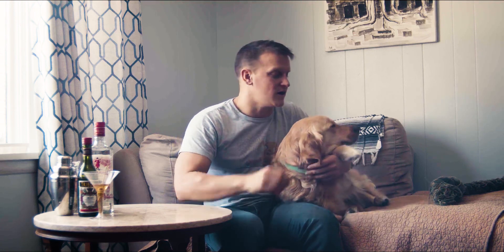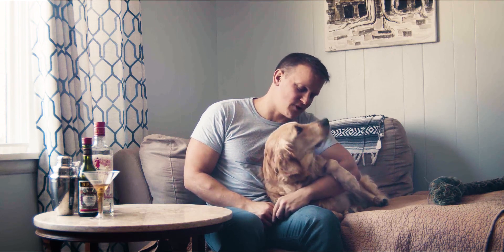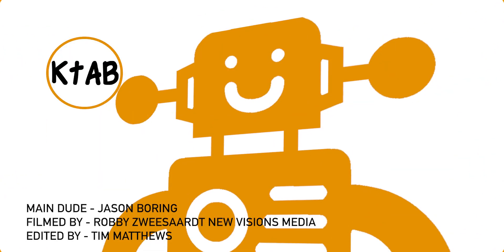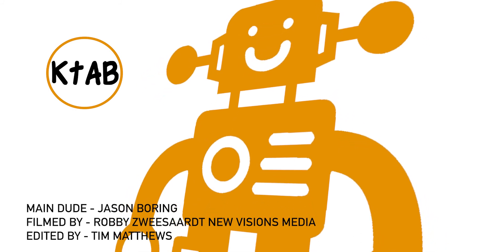Hey everybody, if you like Kids Toys Adult Beverages, please like and subscribe — it'll really help us out. Tell your friends, cause Sansa Puppies is on here and she wants you to. Sansa Puppies, just tell them like and subscribe. If you ever have a concern about alcoholism in your family, please make sure to get that person help. If you look at the info below, we're gonna put a link to make sure we have some information you can utilize to try and get people help if you or a loved one are in need. We don't want to condone or endorse alcoholism here, but we do want to just have some fun.